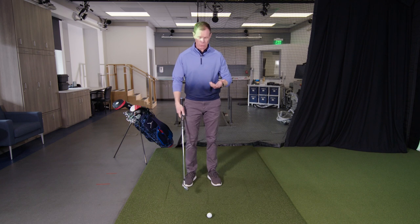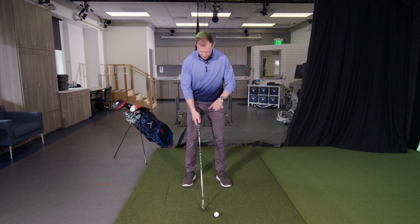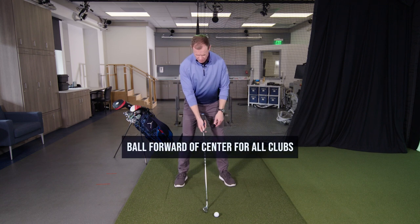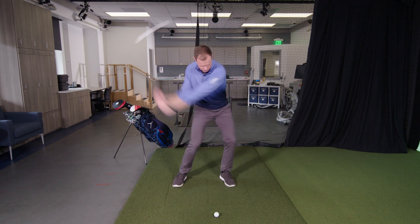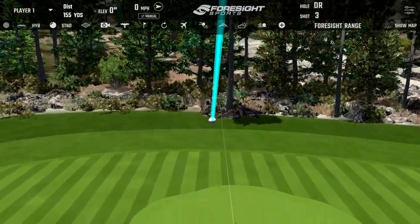What we want to do is get the golf ball — even with your pitching wedge or 9-iron — ahead of center. Move it up toward about a club head length inside the left foot. If I set up properly with a little spine angle so I'm behind the ball, now when I swing back, I want to go get that ball, and I move through much better to my left foot.